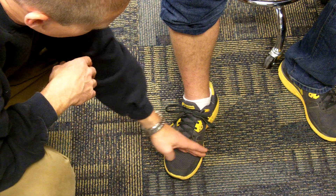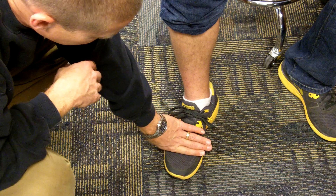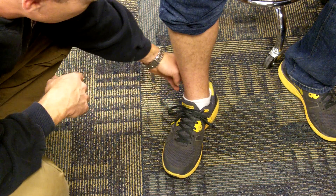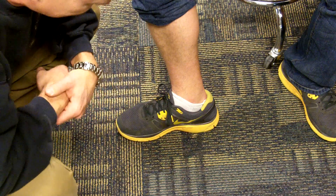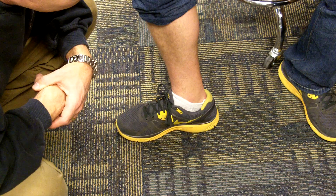Another thing we want to do is make sure that when he bends and flexes, there's a crease that goes right where the toes and the metatarsals meet — that that's an appropriate place. We also want to watch him walk around and make sure the heel doesn't pop up and slide, because that means the shoe is a little too big and not fitting appropriately.